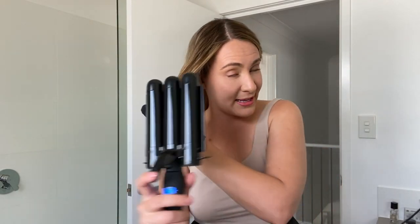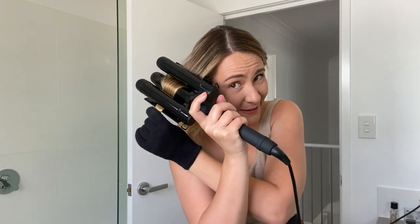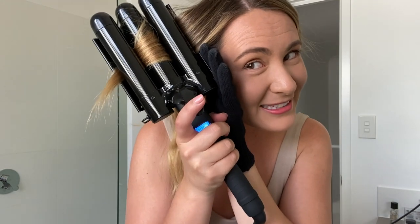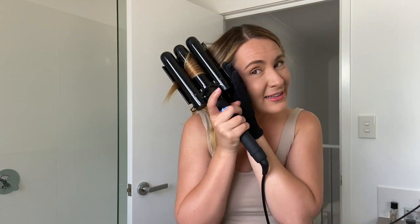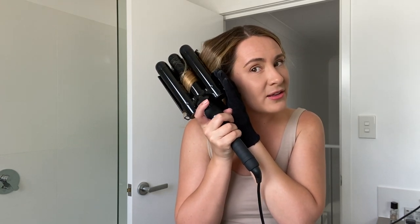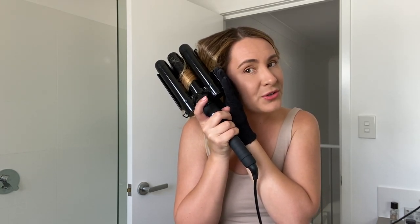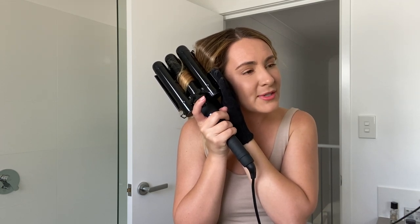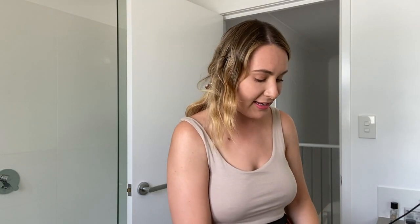Now we're getting even smaller sections closer to my face — I'm just going to push it away from my face. I'll hold it a bit longer because I really want to get that result — one, two, three — and done. That's a bit messy but that's okay, that's why they invented brushes!